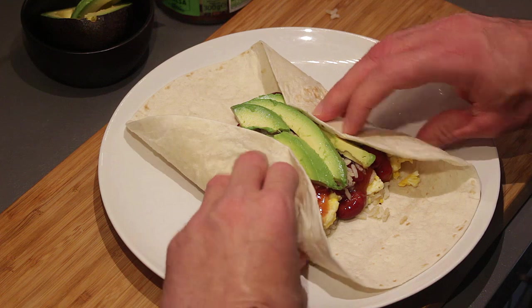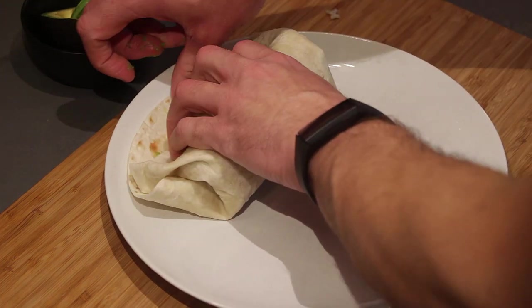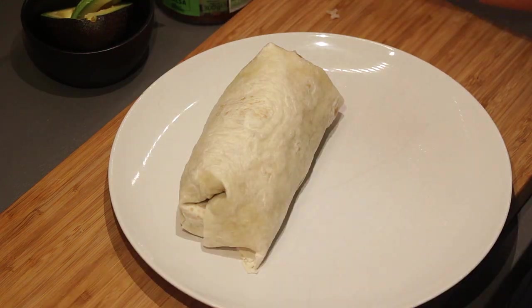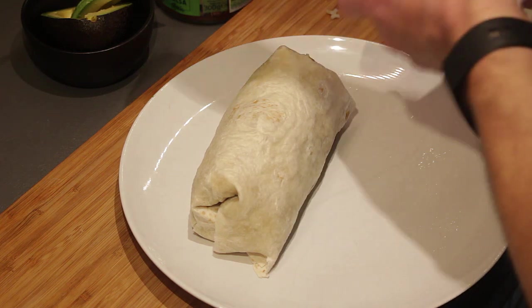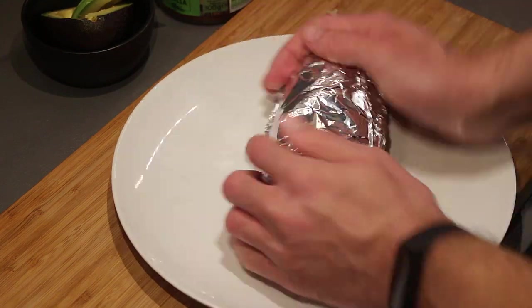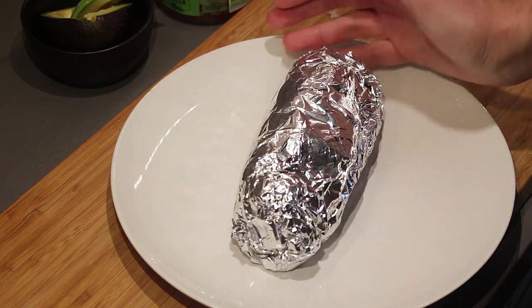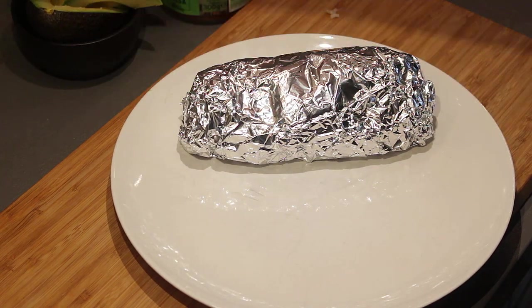Now here comes the fun part — the rolling. Take your side flaps, roll them inside, roll your burrito over, pull everything back and roll it further. If you have larger tortillas it's a bit easier, but this is the best I can do with this size. I like to wrap the whole thing in aluminum foil so it stays together and stays warm. You can also heat up your beans if you want to.